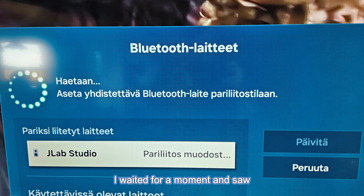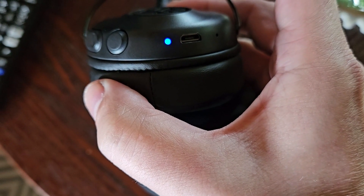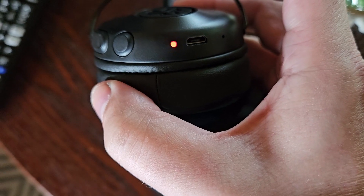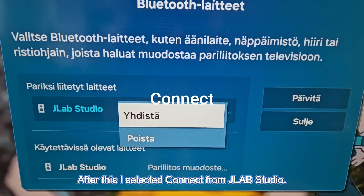I waited for a moment and saw JLab Studio appear in the Bluetooth devices menu. After this, I selected Connect from JLab Studio.